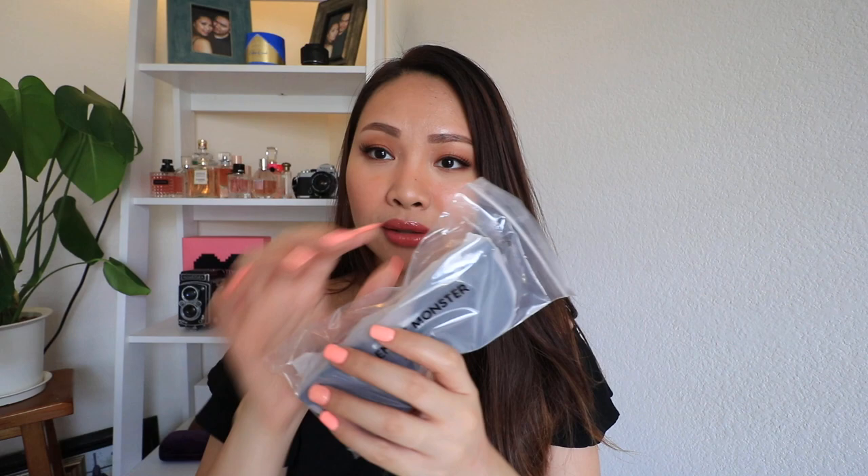Pag bubuksan nyo itong sunglasses na to, talagang nakalagay sya sa Ziploc na bag na ganyan. Very well protected talaga guys. Tapos pag bubuksan nyo itong Ziploc bag, of course, the sunglasses is still in a plastic thing na ganito.